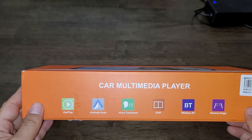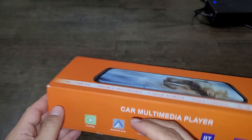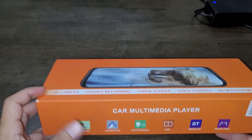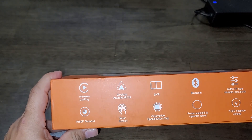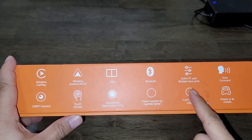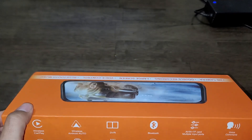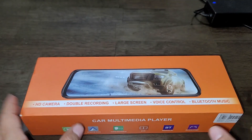Hey guys, Mike is back with another video. Today we're going to take a look at the car multimedia player. This is a very nice device for your vehicle. It comes with a bunch of functionalities — Android Auto, Android CarPlay, voice command, DVR, Bluetooth wireless audio, and a reverse camera. On the back side, this is a multi-vehicle device — RV, smaller car, big car, truck, semi truck — it doesn't matter. It's also not just a mirror replacement; it's a full multimedia DVR system.